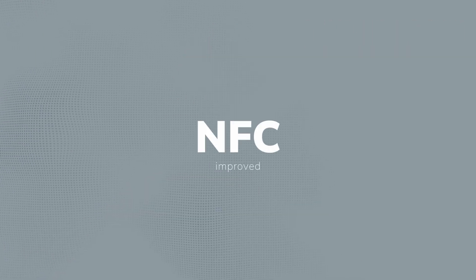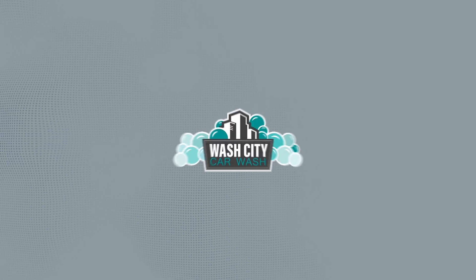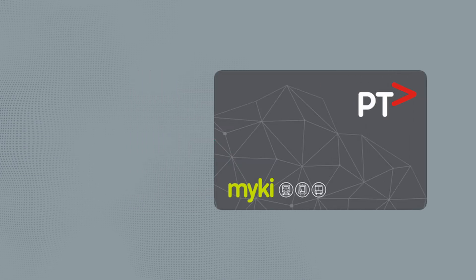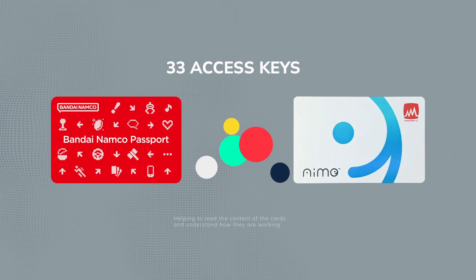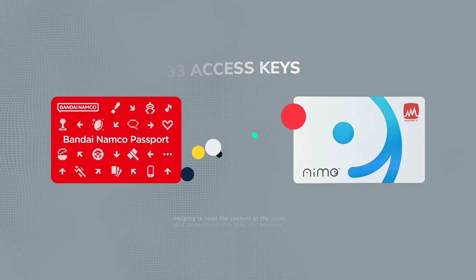Significant improvements have been made to NFC functionalities, including support for WASH CT cards with a fresh NFC plugin and parser. Plus, there's a handy update for managing myKey production dates. 30 free access keys for Bandai Nam Copa Sport and Sega M cards were added — those keys help to read the card's content.